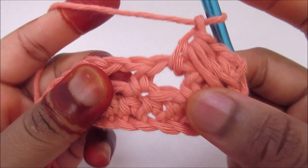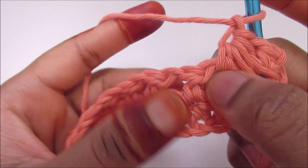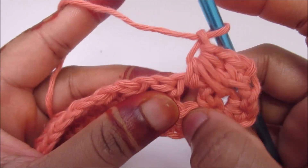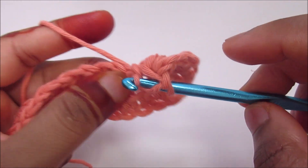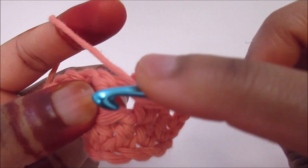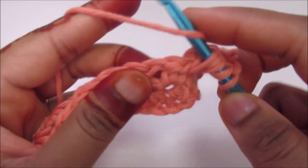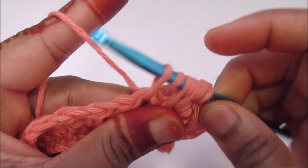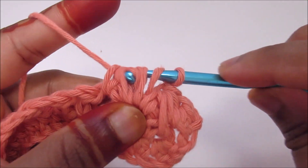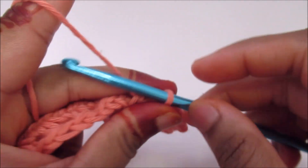Now for the next feather, I'm going to work into the same one, then down below, then into the next. Yarn over, go into that, pull up a loop. Yarn over, go into the skipped one, pull up a loop. Go into the next and pull up a loop. Go through all seven loops and chain 1.